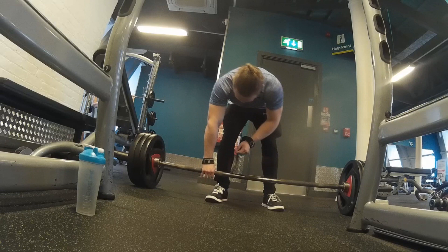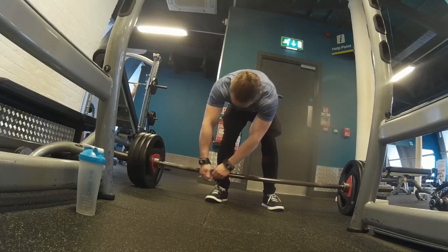Never mind, I hit a PR which I did — hit a PR of 150 kilos. I'm not sure what that is in pounds.